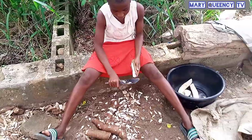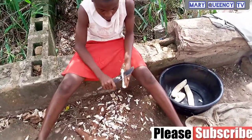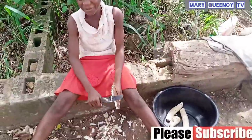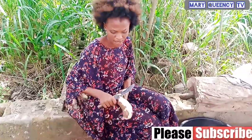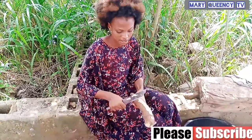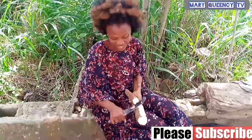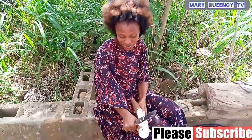Here is my niece Abigail. Abigail, show them what you've been peeling — this small one. So guys watching, after peeling I'll be putting it inside the drum, and I'll be showing you guys that later. So watch as they peel the cassava.